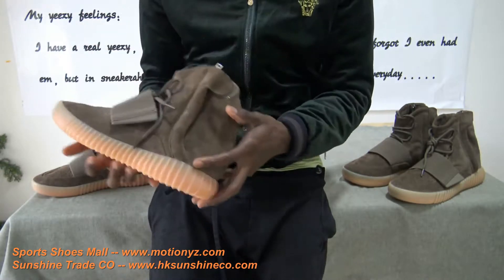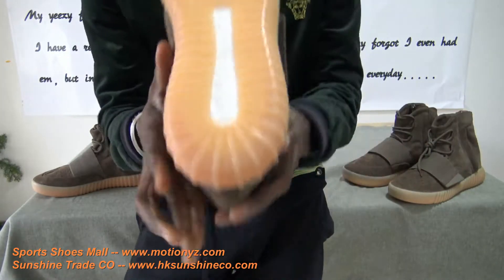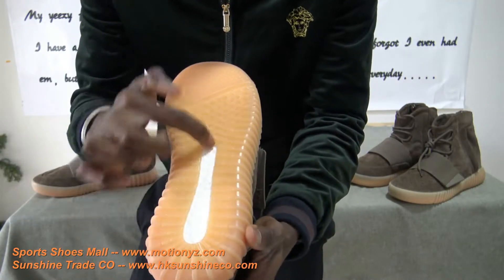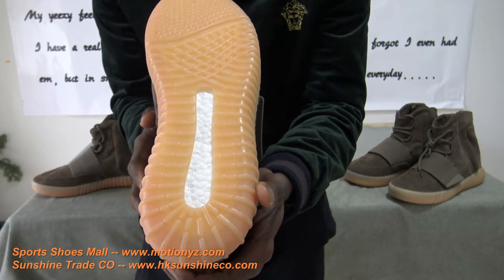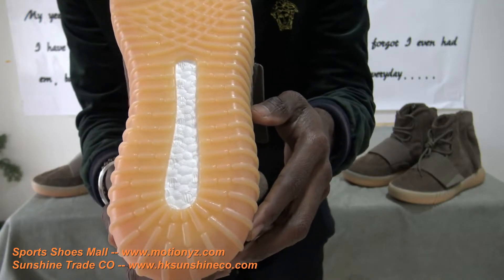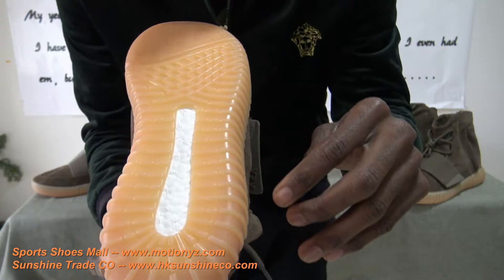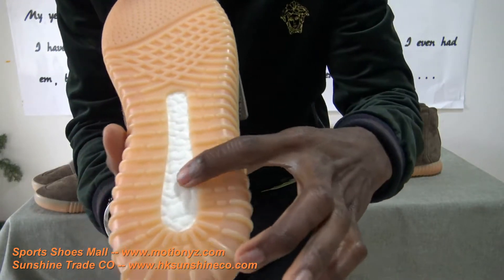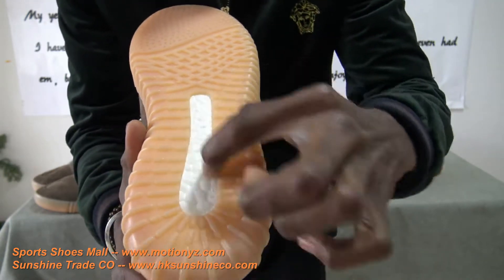I'm gonna talk a little bit more about the undersole. The Sneaker Head pair has some punches right here and a ripple design all around. You can notice there's a white portion — that's the Boost. It's not easy to make this Boost, but big ups to Sneaker Head — they've done it. It feels very very soft, a very soft touch. The Adidas original has the real Boost with the same soft touch and the same pattern.